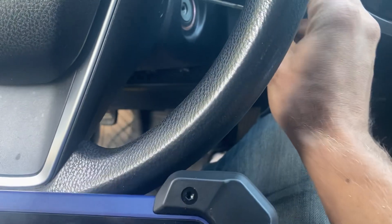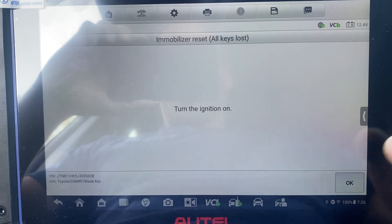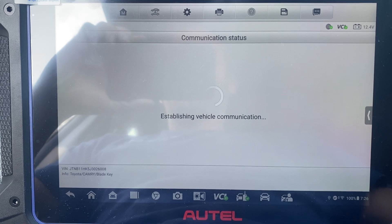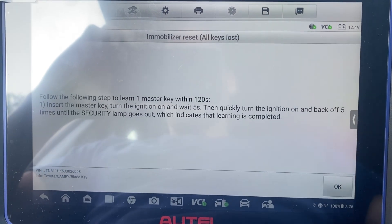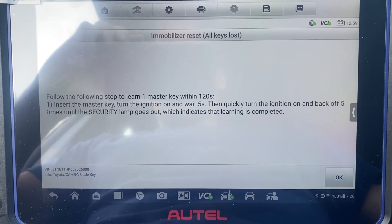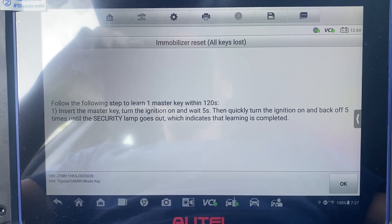Turn the ignition on. Turn the ignition off, hold the key. Insert the key into the ignition, turn it on, wait five seconds, then quickly turn the ignition on and back off five times until the security light is out.